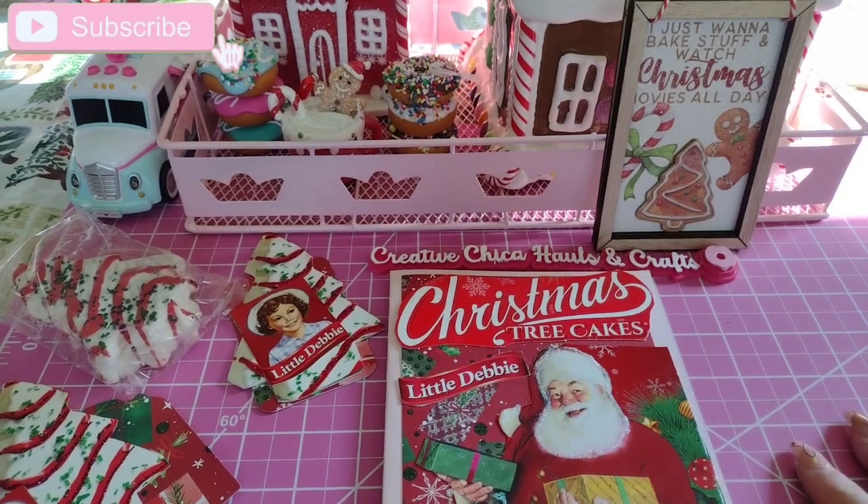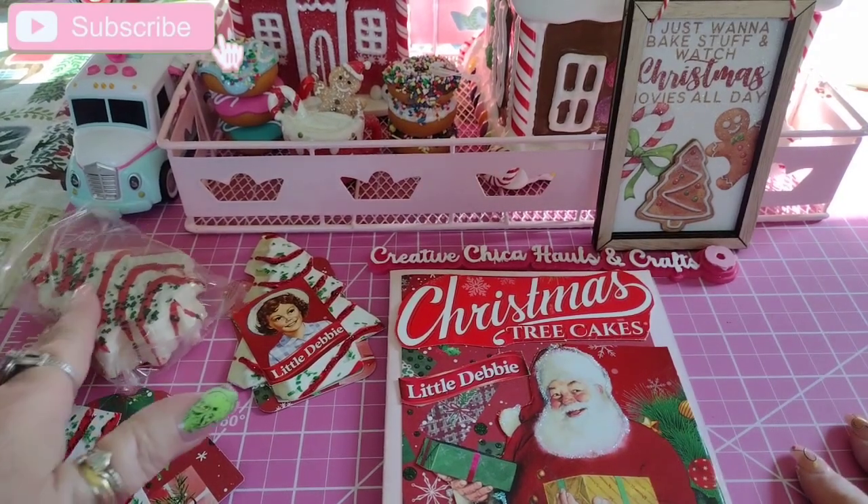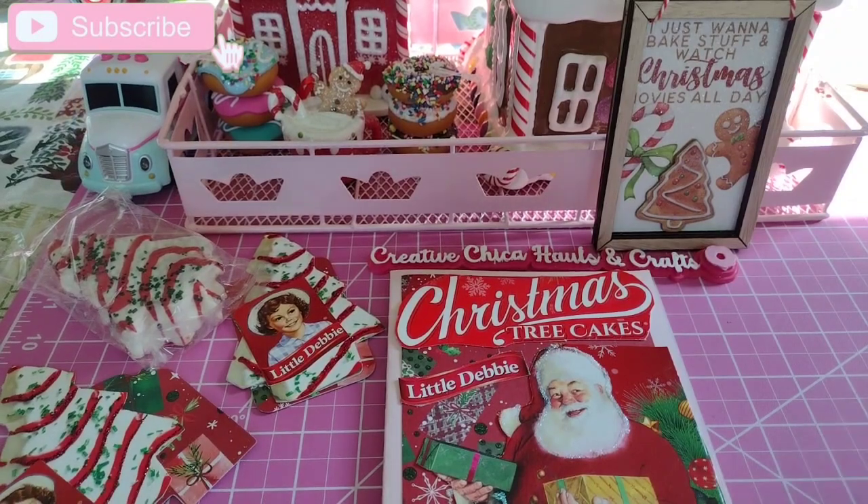Hey everybody, this is Tony from Creative Chica Halls and Crafts, and today is Fun Card Friday, hosted by me and KS Designs. Today I made a card out of the Little Debbie Christmas tree box.